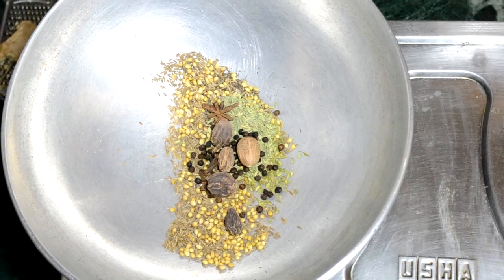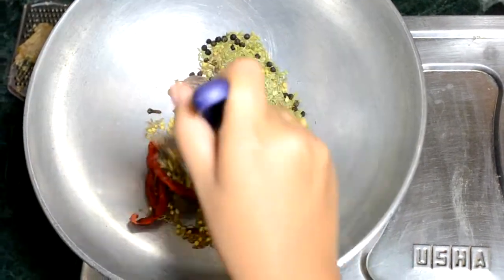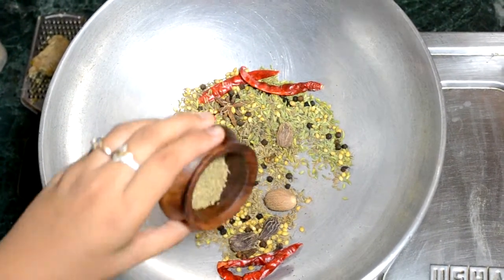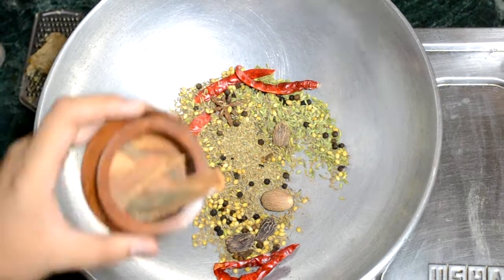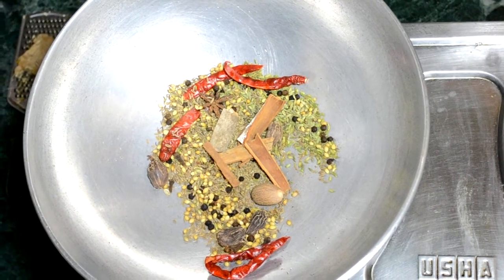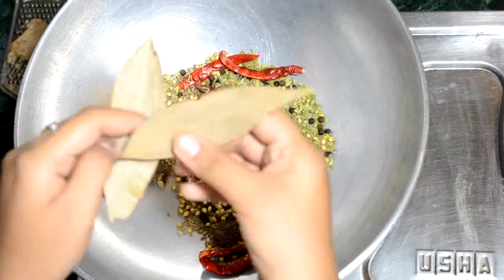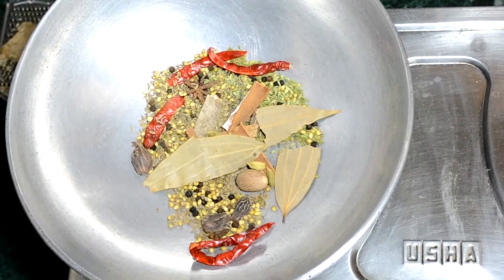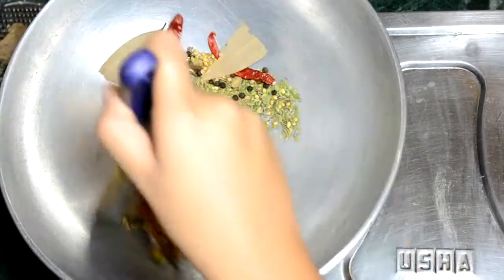Five dry red chillies. Stir it in between so that it will not get burned. Ajwain or carom seeds, one teaspoon. Five medium sized sticks of cinnamon or dal chini. Five green cardamom, that is your hari elaichi. Two big tejpatta. Now roast them till they give a nice aroma of spices.